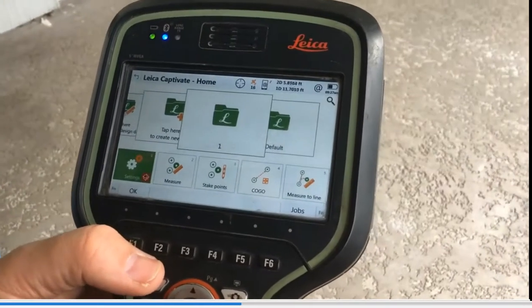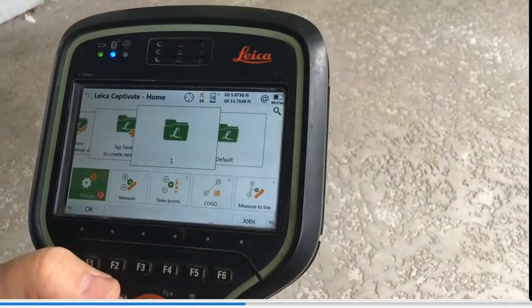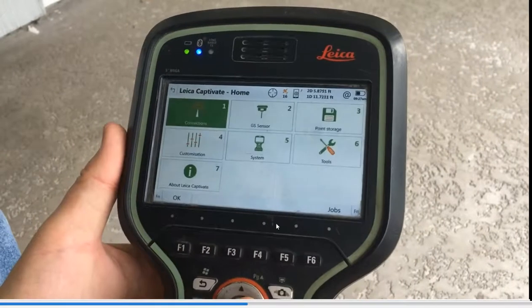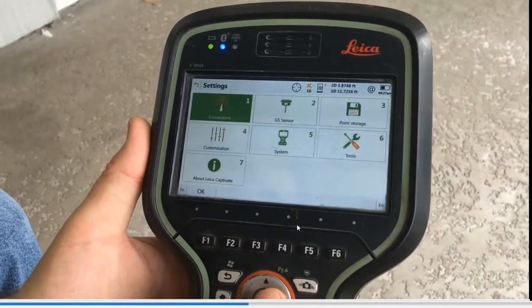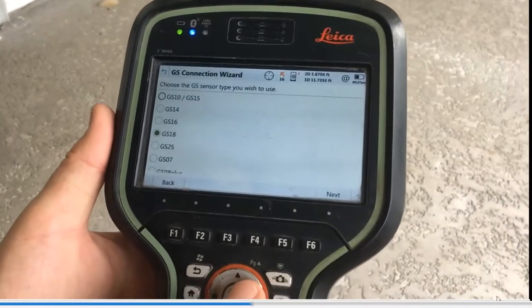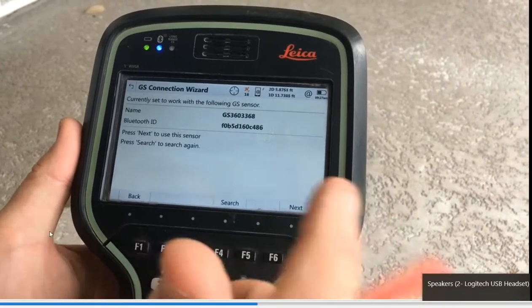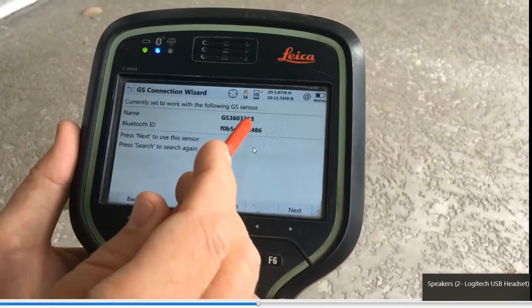At the CS20, this is already set up, so let's go through the settings. Right now we're Bluetooth-connected to the GS18. To set up Bluetooth, hit Settings, Connections, then go to GS Connection Wizard and pick the GS18. Hit Next, then select Bluetooth and hit Next. The serial number pops up. If it's a brand new setup, hit the Search button — F4 Search — and find the Bluetooth serial number.